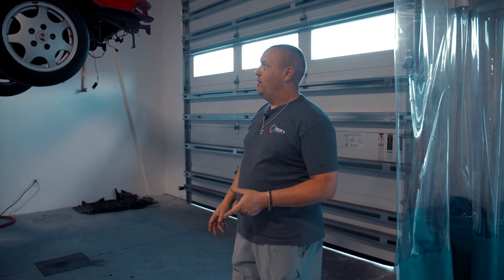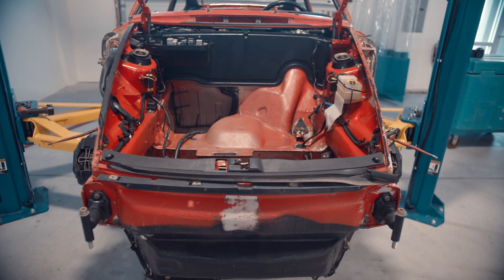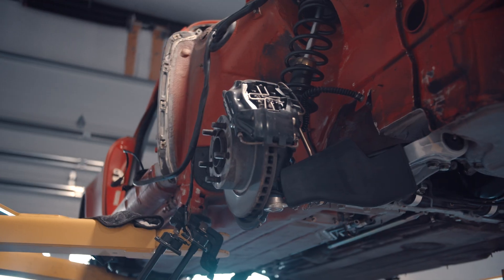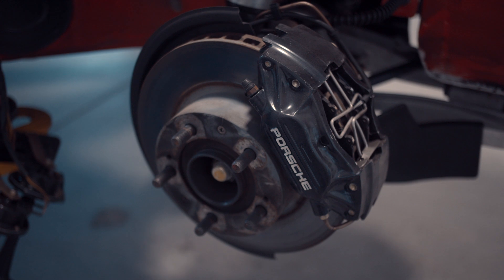So this is an interesting project. It's our actual first full restoration of a car that we're helping somebody out with — this is for our local Porsche store, Porsche of Naples. Check them out, they're awesome.